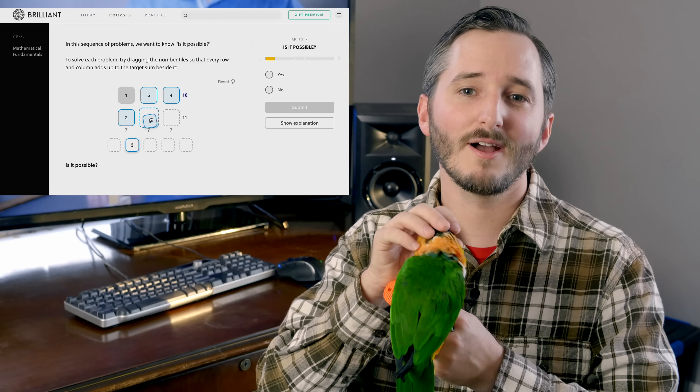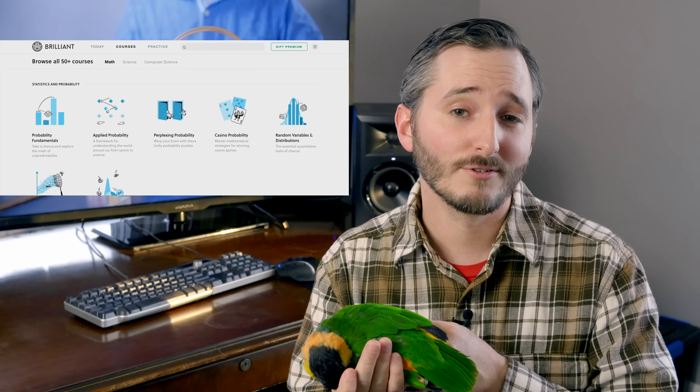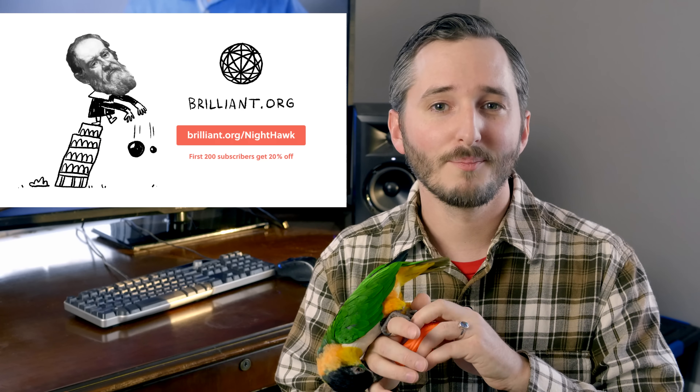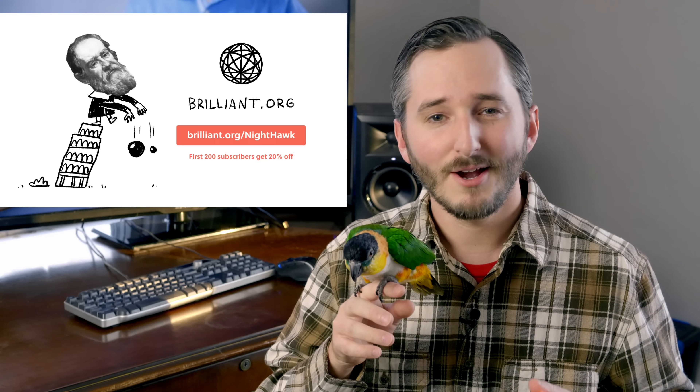Brilliant has over 60 interactive courses on their website and app, and I can honestly say from my own experience, their courses are fun. You can become great at math, science, and computer science all through Brilliant and have fun doing it. Use my link brilliant.org/Nighthawk and you can get 20% off a premium membership. I hope you find this video useful. I'd love to hear in the comments some project ideas that bending PVC might be useful for. I just realized you could maybe use it to make a trampoline or maybe the frame for a hammock. Let me know what you think in the comments below. Thanks for watching, I'll see you next time.